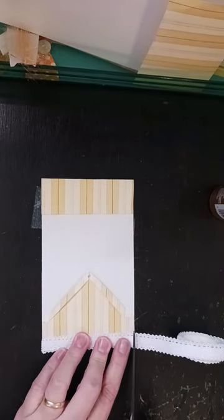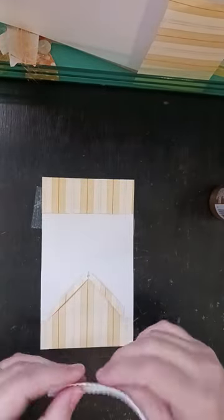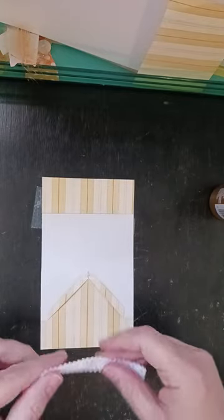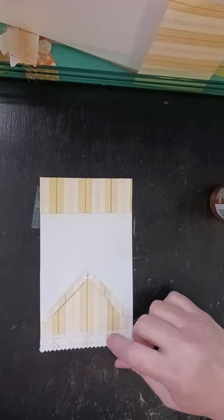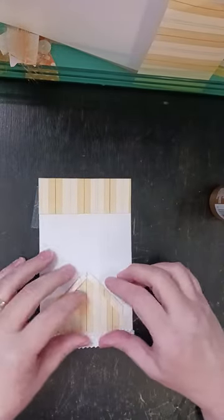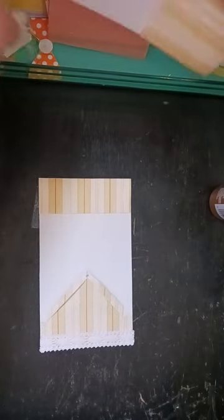And then I'm just going to snip that and I'm going to peel this off and I'm just going to run this along the bottom. You can use anything here that you like — I used the same stuff on this one, but on this one I just used some little lace. Whatever you like works. So there's that bottom part. And then the next thing I did was I got some fiber.